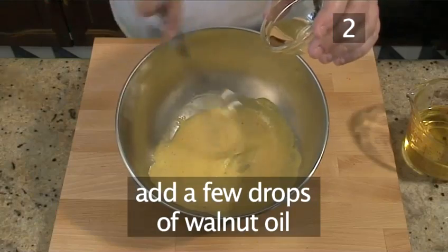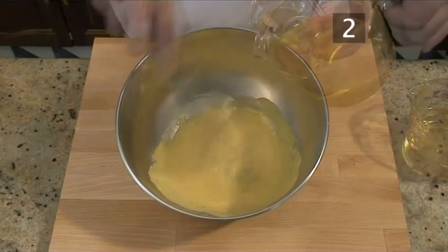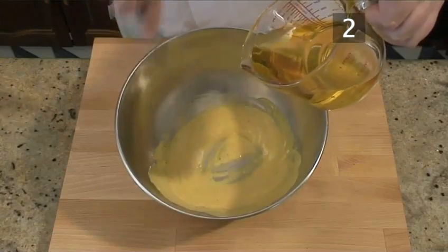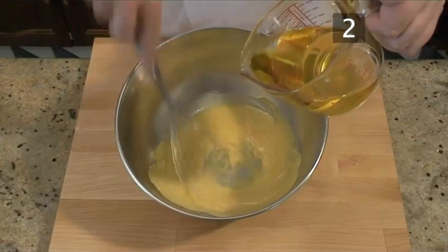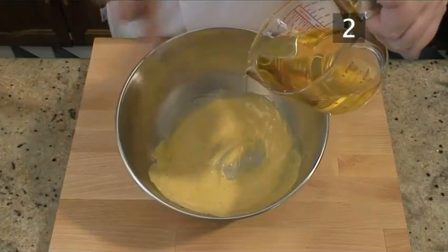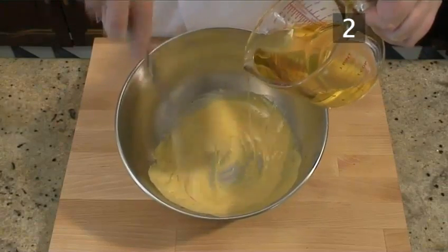Then whisk in a few drops of walnut oil, followed by a thin stream of sunflower oil until you have a thick consistency. Be patient — only add a few drops at a time. If you add too much in one go, the mixture will separate and you'll have to start from scratch.